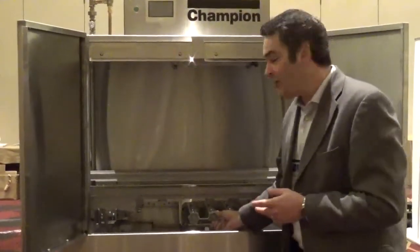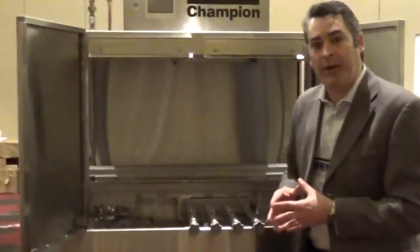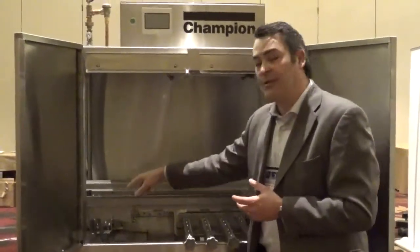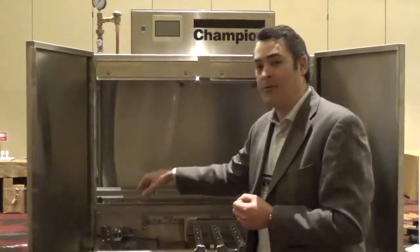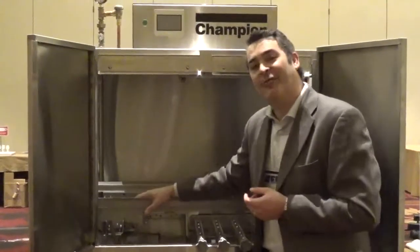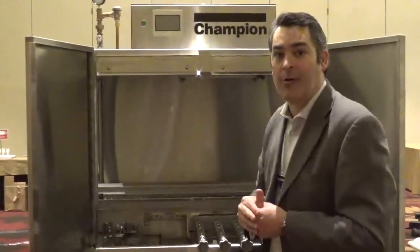You want your operators to be able to clean the machine, so when we designed this we included wash arms that are easy to remove, easy access to your scrap buckets, easy access to your upper wash arms, and the ability to remove the final rinse arms. With the low water usage seen in the industry now, when those rinse arms get clogged most manufacturers don't have the ability to clean them. We wanted to make sure that operators could take the rinse arms off for cleaning to ensure proper flow of water through the unit.